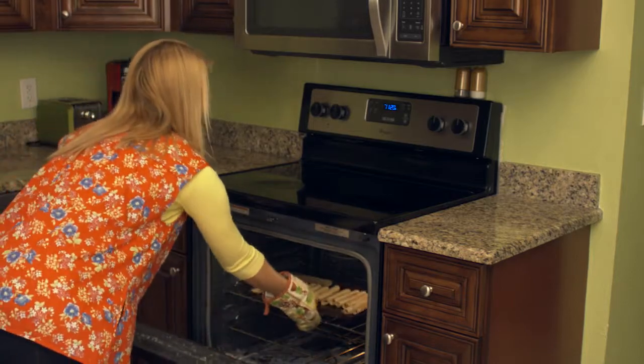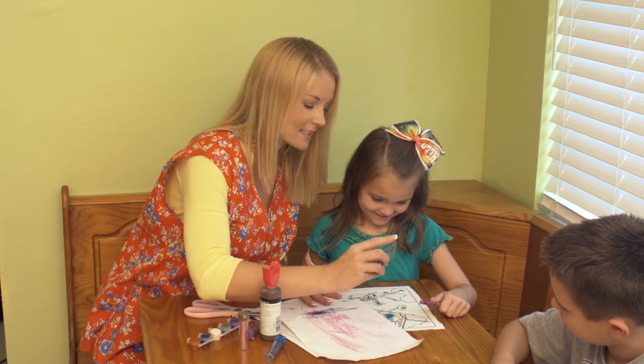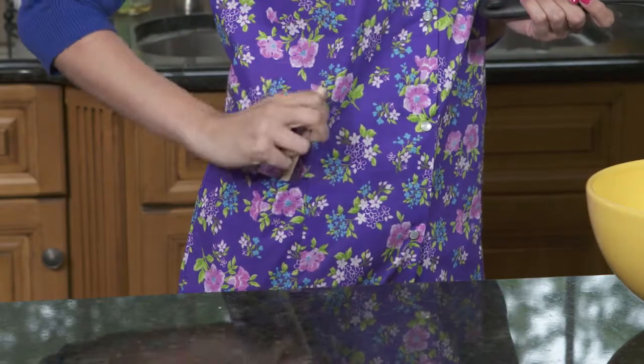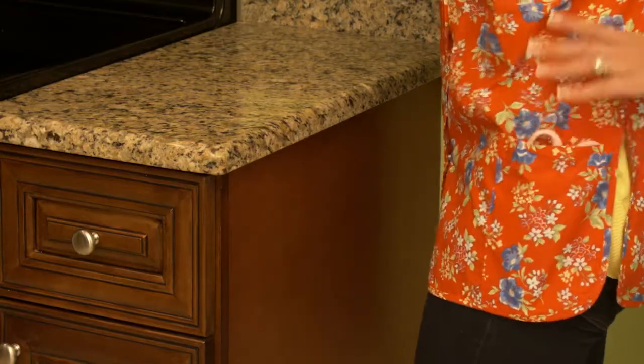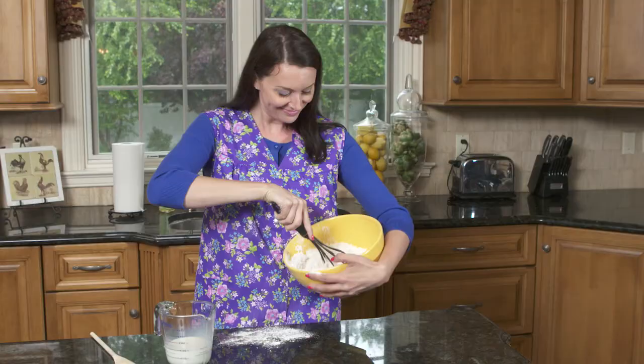Enjoy time cooking, baking, or making crafts with the kids without worrying about dirt, spills, and stains. The cobbler apron keeps your nice clothes looking nice. It features convenient pockets to carry your essentials, and it's washer and dryer safe for all the messy tasks that pop up throughout the day. Whether it's oil stains from cooking or household dirt from cleaning, stop wasting money on replacing clothes.